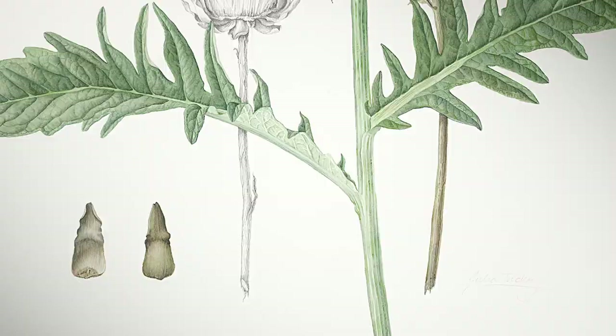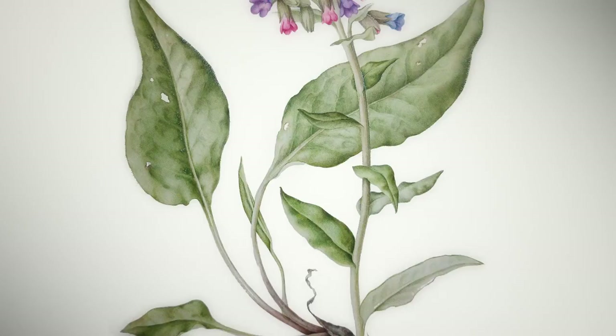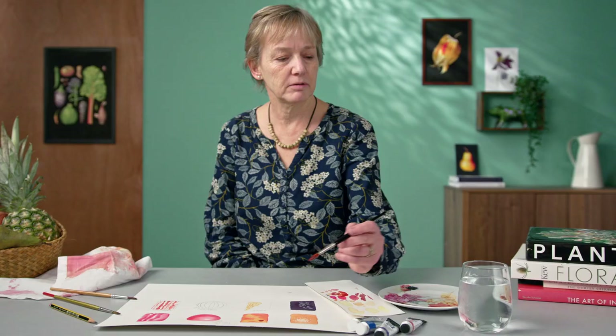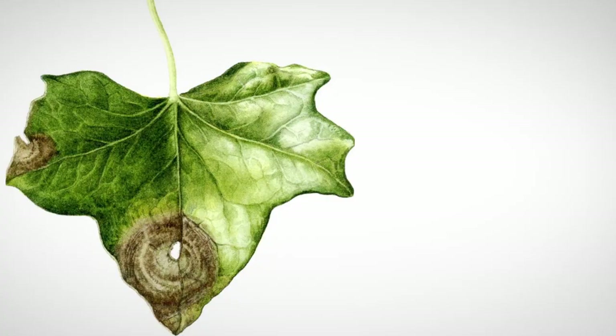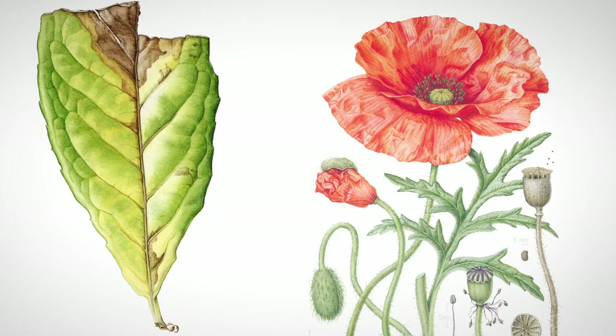Hi, my name is Julia Trickey and I'm a botanical artist. Some of my biggest clients are the Royal Mail Post and Ghost Stamps, the Chelsea Physic and Floralegium Society, and the Transylvanian Floralegium. I've exhibited my work all over the world, including at the prestigious London show of the Royal Horticulture Society, where I've been awarded several gold medals.